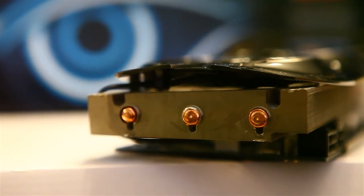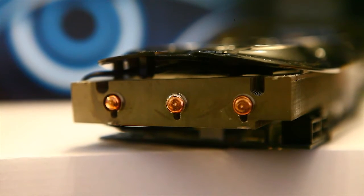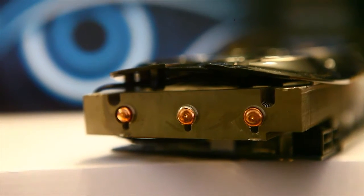A quick view of the end — you can see the copper heat pipes coming out and a little bit of the fan power cord wrapping around to the bottom of the PCB.